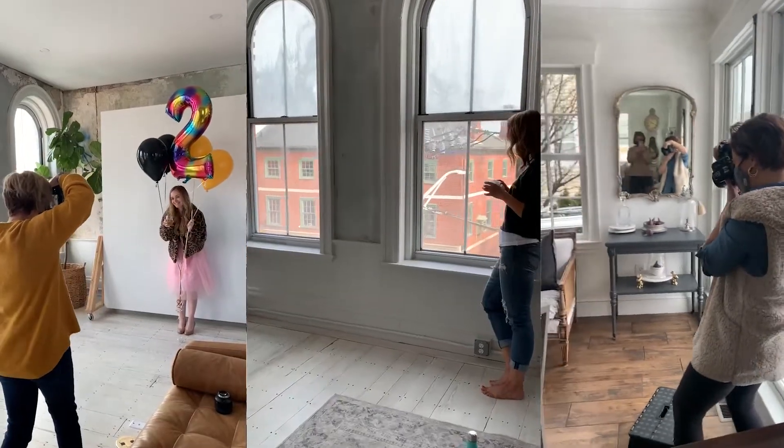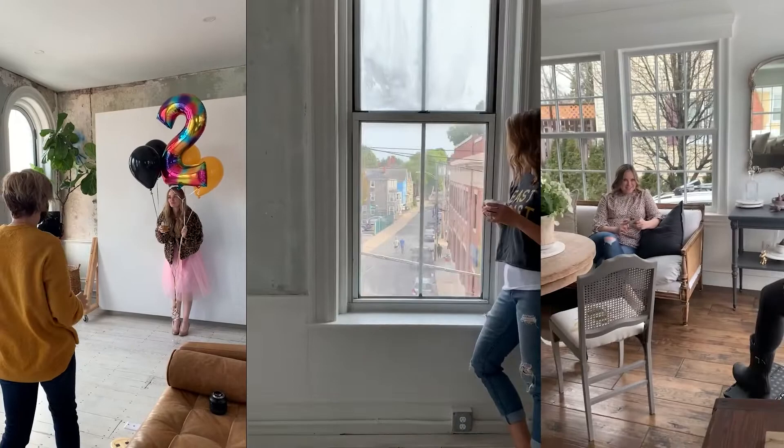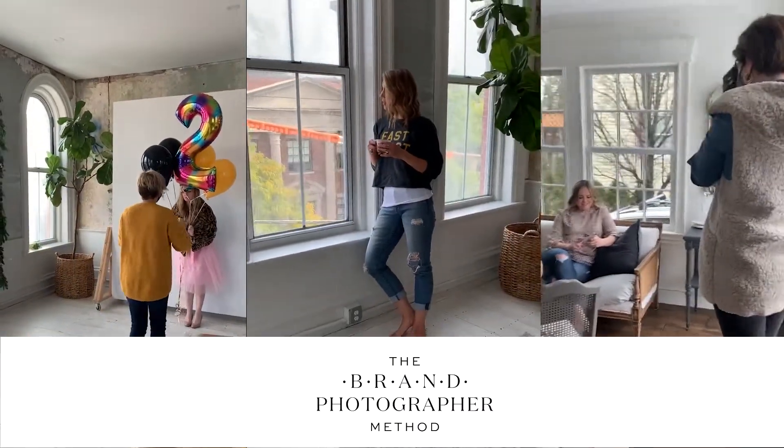Today we're going to talk about what I use for most of my shoots with off-camera flash. I'm going to share my most commonly used equipment, focusing on one system, and then show you some of the images I've created using this technique for indoor brand photography sessions.